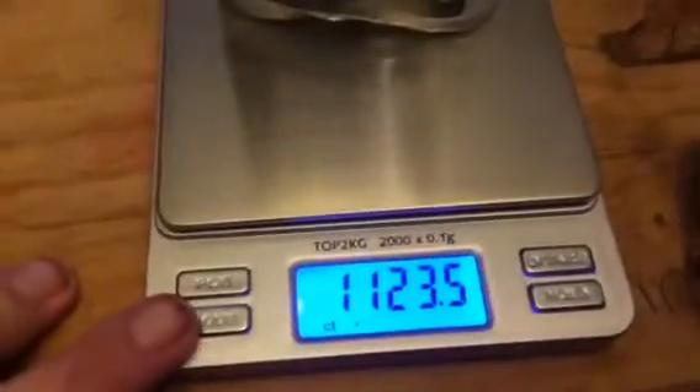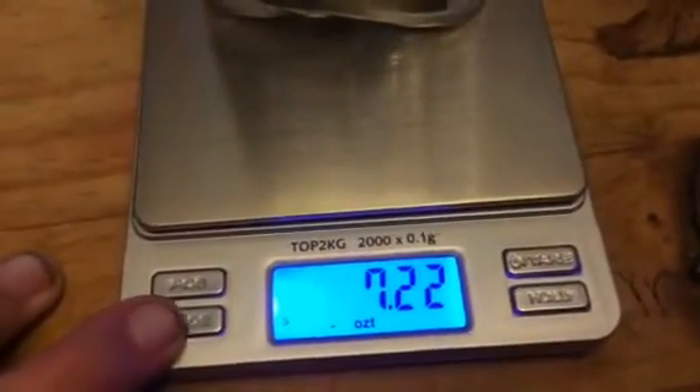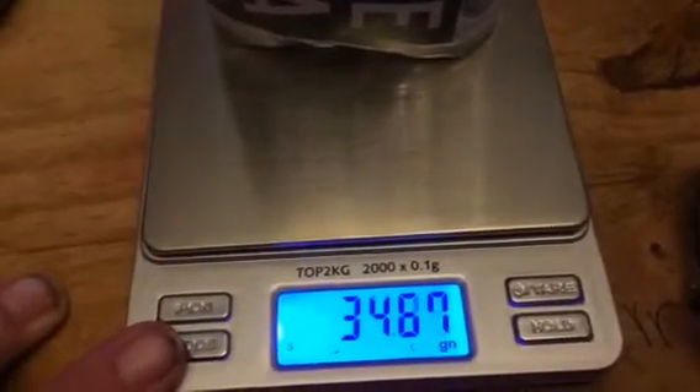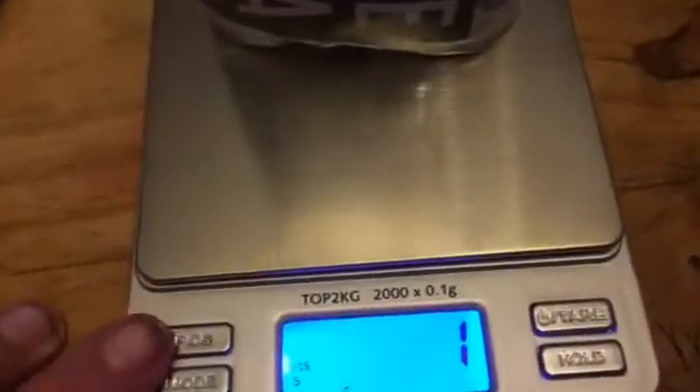You can weigh a product, as you can see, and they have different measurements: CT, DW, T, OZT, grams, ounces, and GN. You can also change it over to PCS and weigh there too.